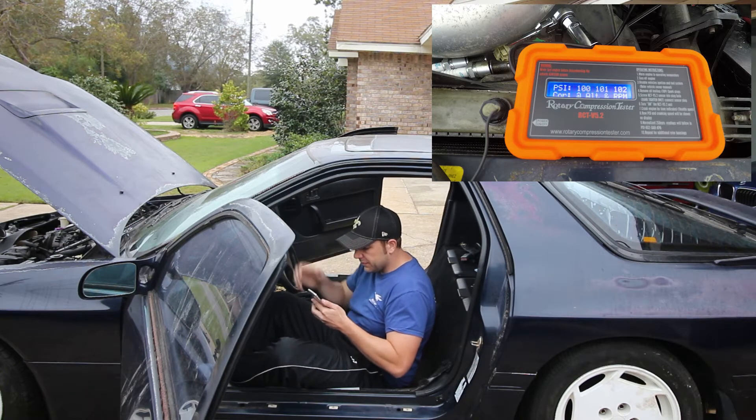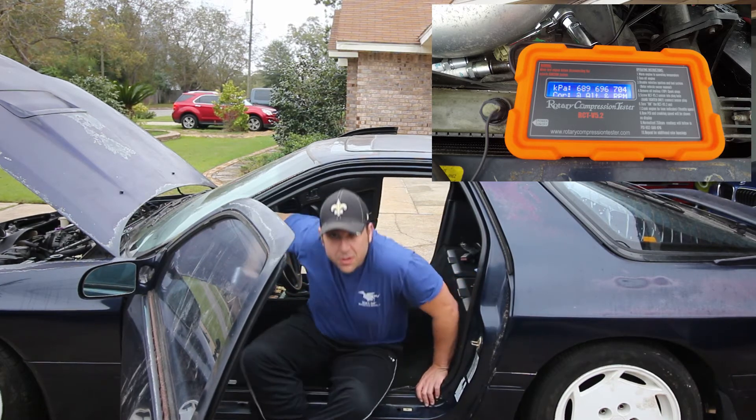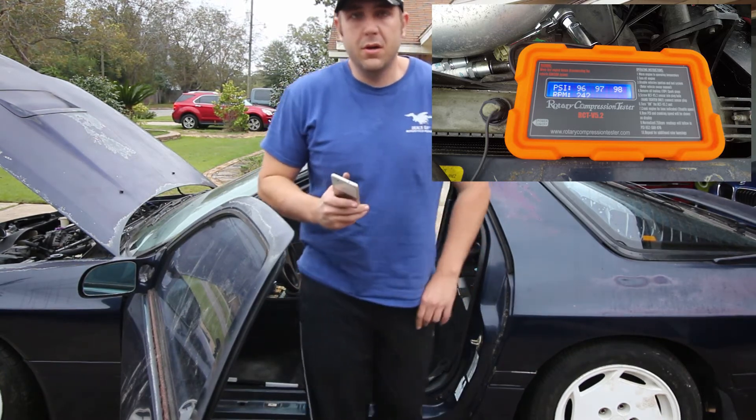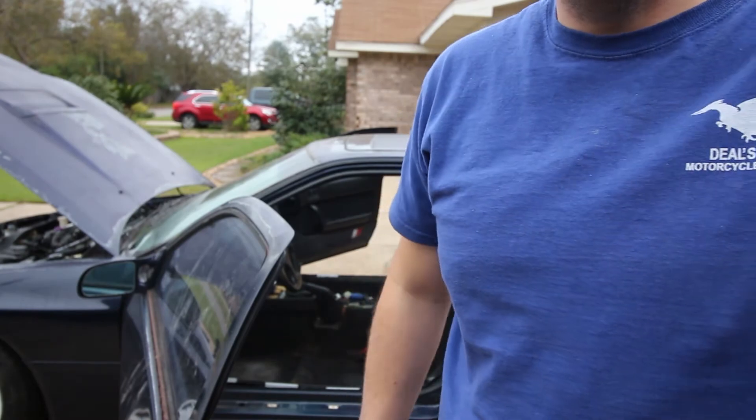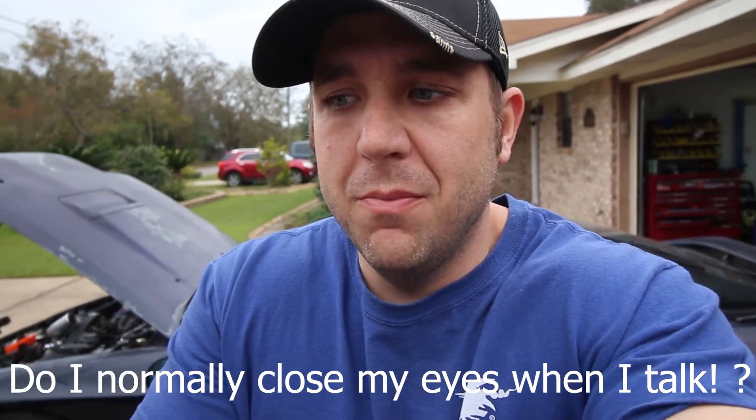If I remember right, the minimum compression for the rotary is about 85 PSI, so the front is right at the minimum. The rear is a little bit higher, which is notable since normally the rears are the ones that tend to blow. But for an engine that's been sitting for about 10 years, and an engine that's been in this car since my buddy installed this used J-Spec engine probably 15-16 years ago — it's not bad. At least the compression pulses are even, and you can hear that in the video. So we'll see what that brings.